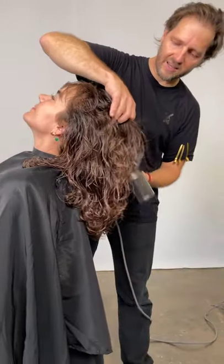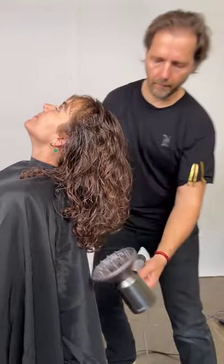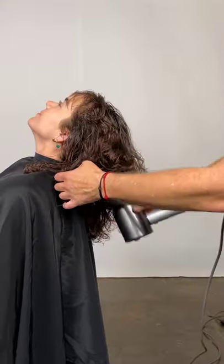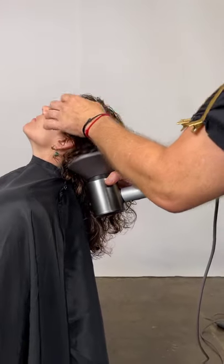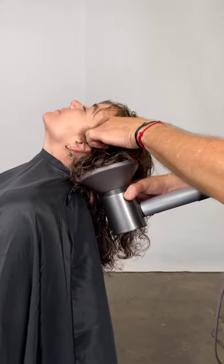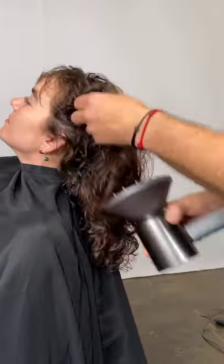I want to keep the texture in the hair as opposed to blow drying it out because we've all seen blow-dried French rolls — those perfect super smooth French rolls. If you're looking at a bride now, brides want to be pretty. They don't want to look stiff and overdone.